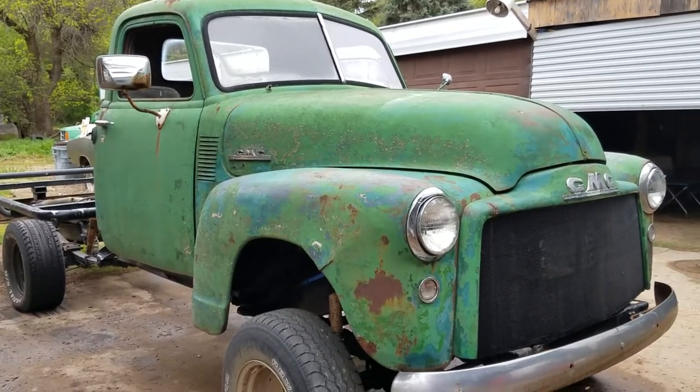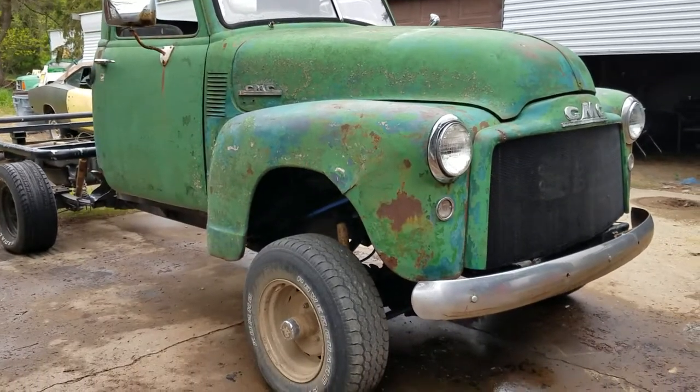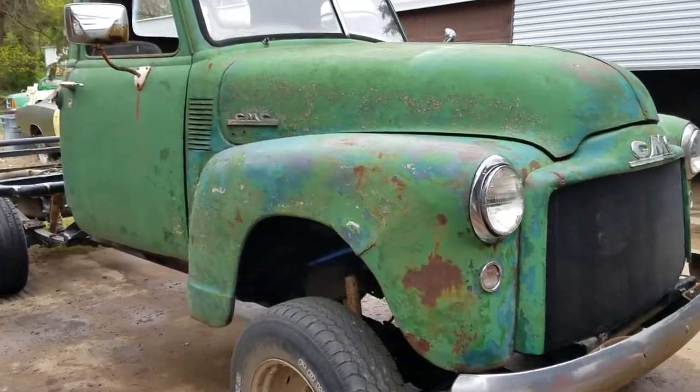I had that Suburban just sitting here for maybe six years, always kind of wondering what I was going to do with it. It ran so good and the four-wheel drive worked perfect — I just used it bombing around the yard, towing stuff and yanking vehicles around.